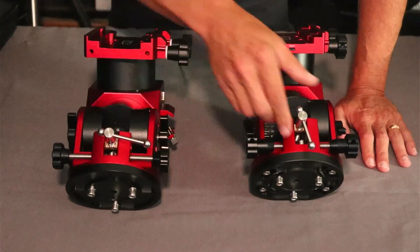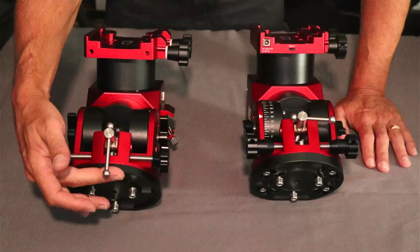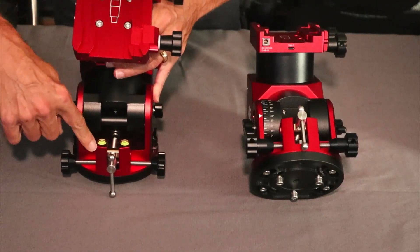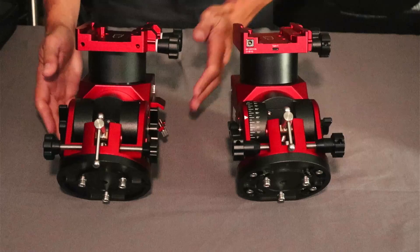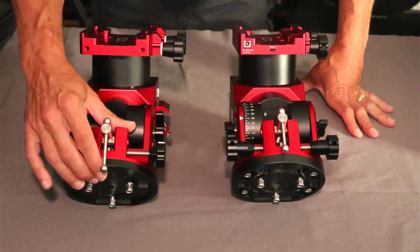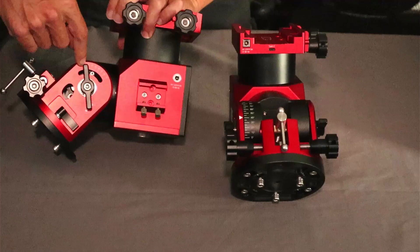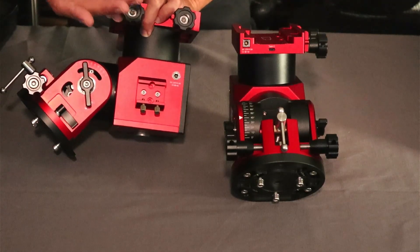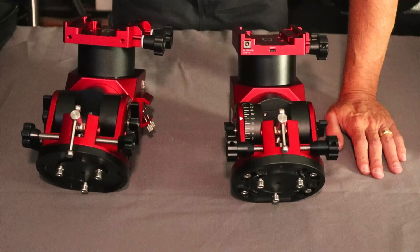That's a really nice feature — it should help tremendously with polar alignment since you don't disturb the mount after making azimuth adjustments. The altitude adjustment bar also looks shorter on the new one compared to the original, which fell below the base — the new one does not. The leveling bubbles present on the original are gone from the new one. The altitude gauge has also been redesigned: on the old one it was on the side; on the new one it's right here with a nice little arrow pointing to it, helping you dial in your altitude before starting polar alignment.